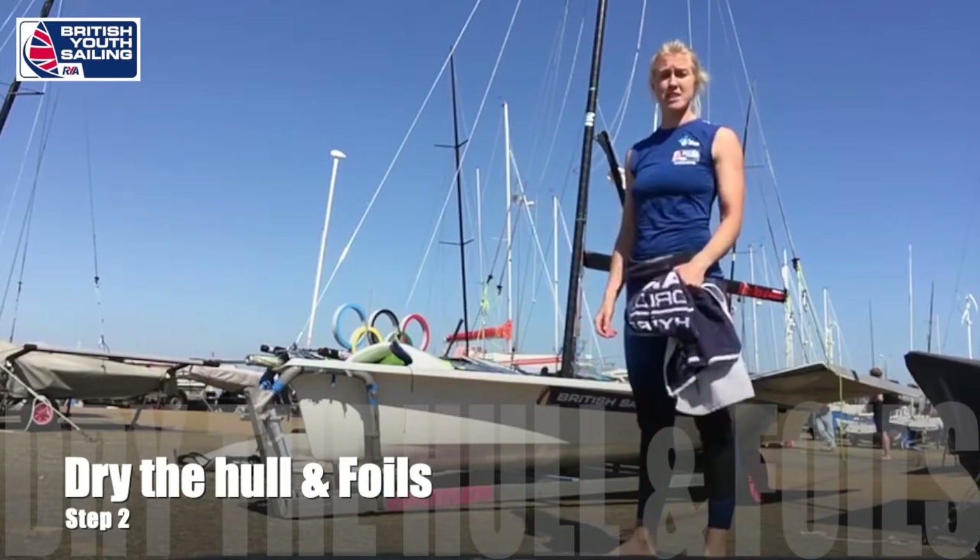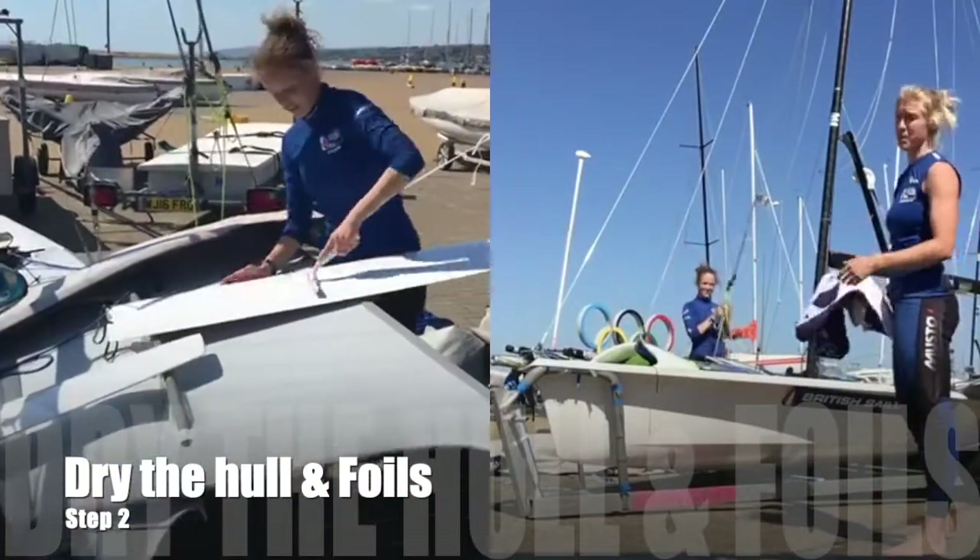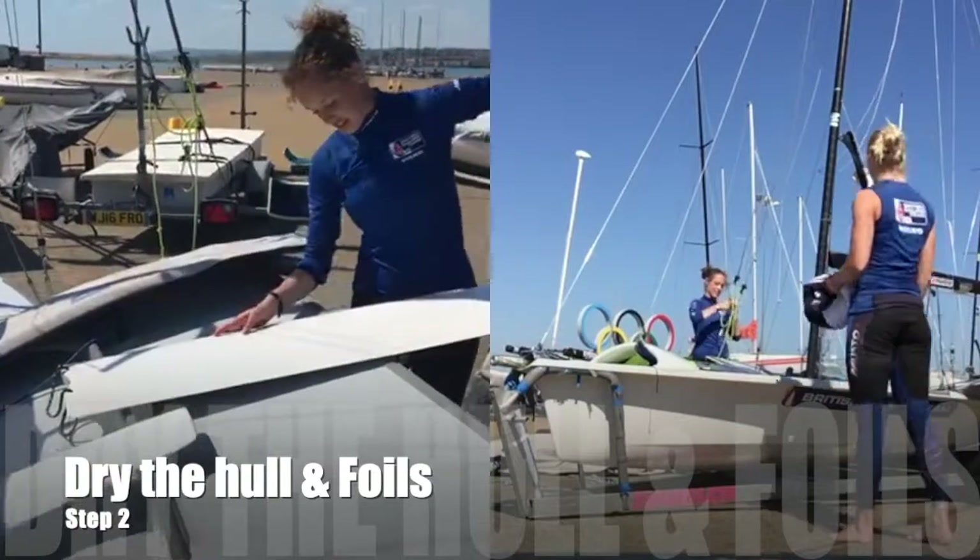The best way to get around it is to dry it every day. We've got a sort of squeegee and we just wipe all the water off the foils to make sure they don't go wet into the bag.